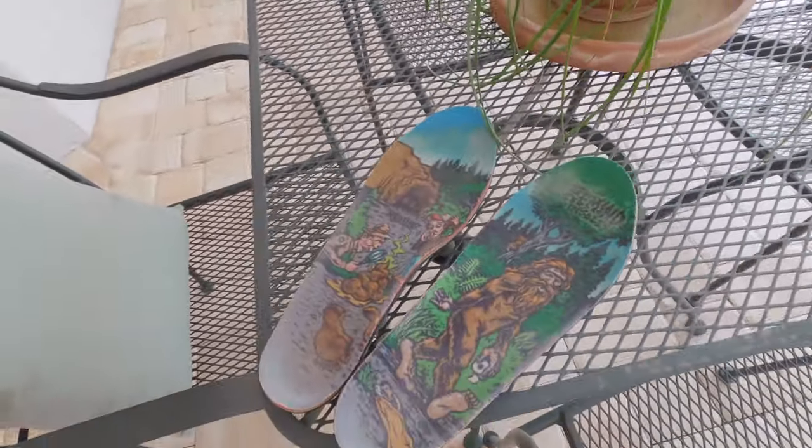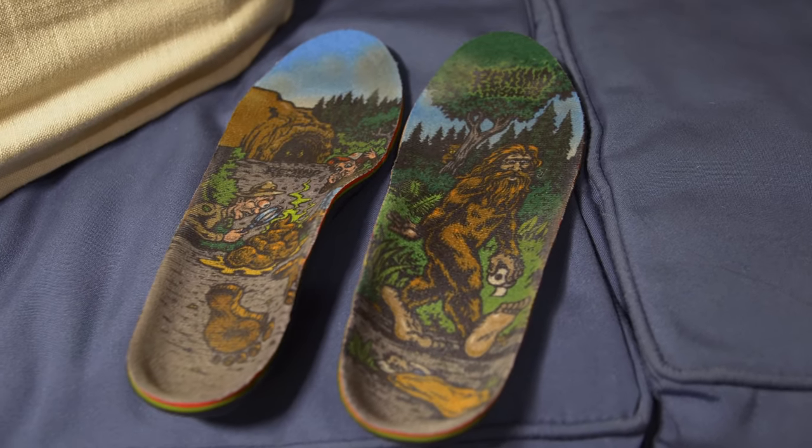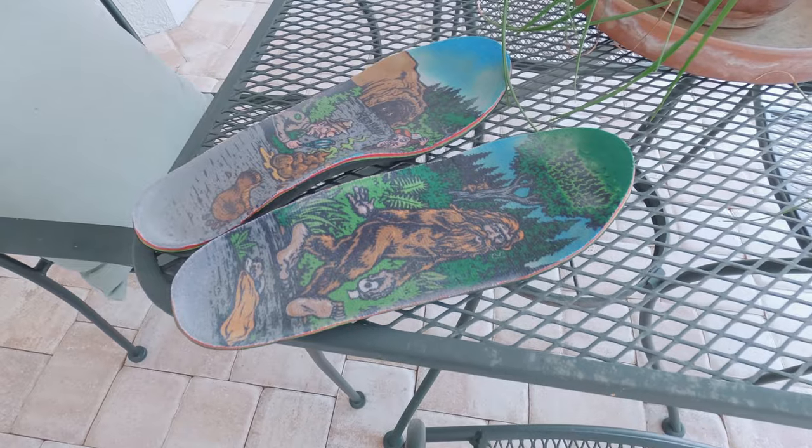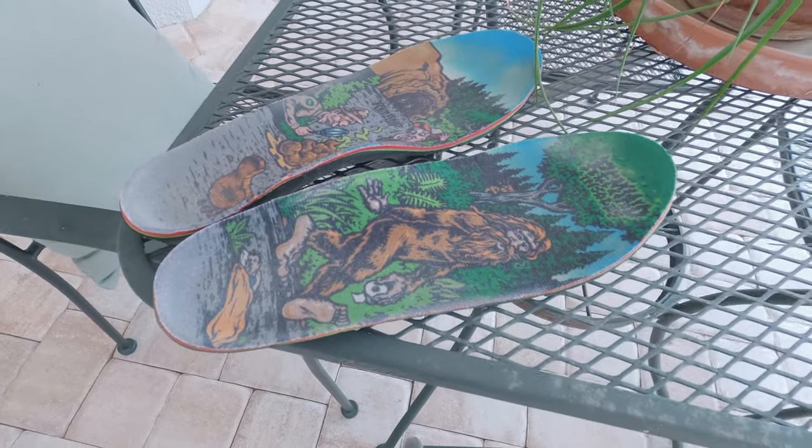Today I want to tell you about these insoles I've been using for quite a while that have been beneficial for me in a variety of uses. They are the Remind Medic insoles. I've been using these for at least 10 years — I feel like it's been maybe closer to 15, but I don't want to oversell it so we'll just go with 10.